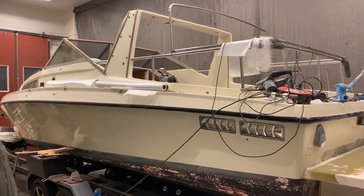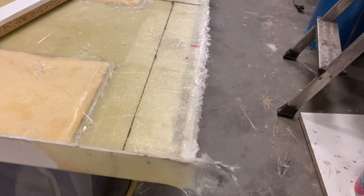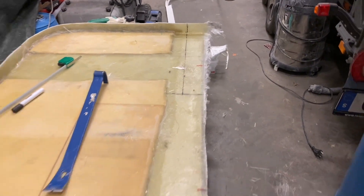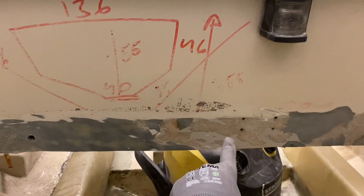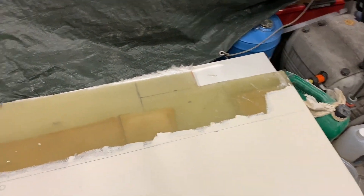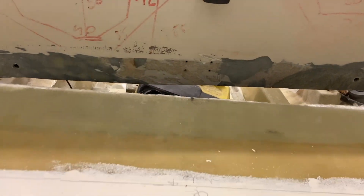It looks good — kind of sturdy and working fine. Now I just need to fit it into place and attach it. What I'm doing is cutting along these markings, which will leave me with a longer part in the middle that goes straight into the boat right beneath this section. That means I'll have a short lip on the inside which I can fiberglass onto, and here you can also see how I'm going to push this in.